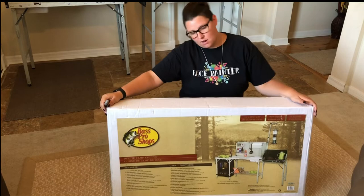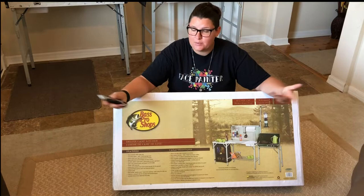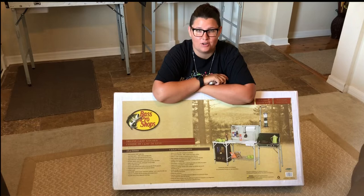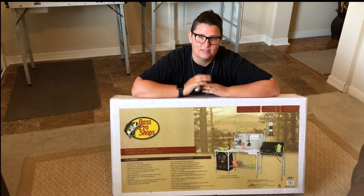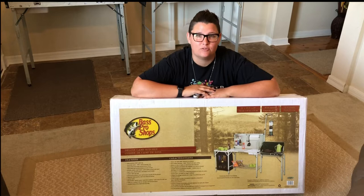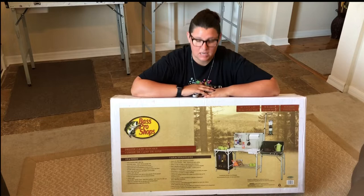Hey guys, it's Brittany here with Bumblebee Space Painting. I'm going to be opening up and unboxing this awesome Bass Pro Shop camp kitchen table that I just purchased. If you find yourself on this channel and just like camp kitchens for actual camping, after reading most of the reviews I would love to take this camping. Unfortunately — or fortunately for me — I'm actually using it as a face painting station for my decade-long running face paint business.